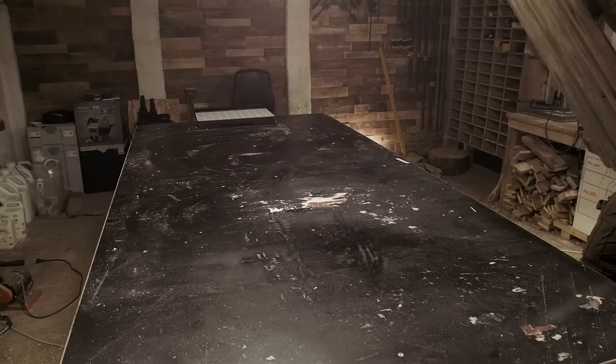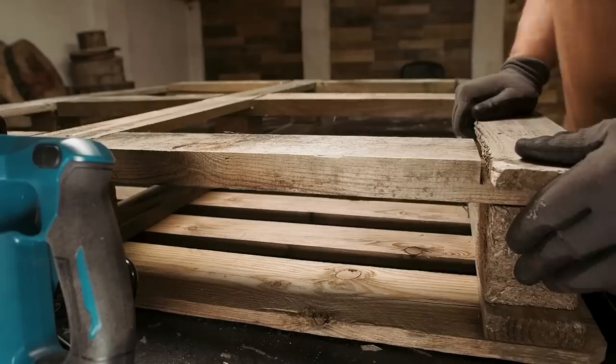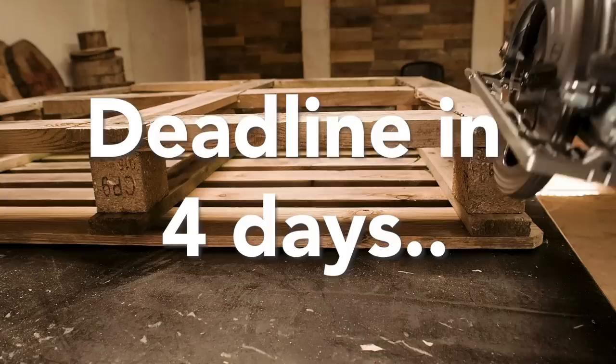So what should I build for the bedroom? I'm going to make a pallet wood bedroom and surprise my boss and have it finished when she gets back in four days. What could possibly go wrong?